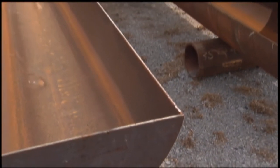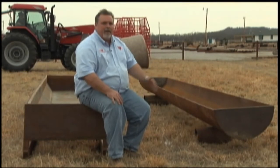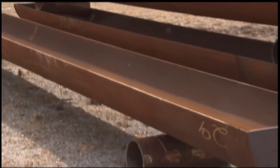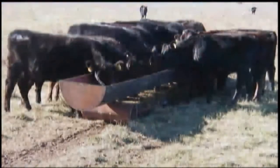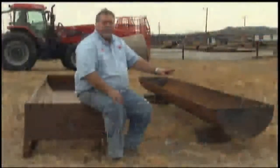We offer two different types. The type on my left is what we call a pipe bunk — it's made out of new pipe that's split in half, we put legs on it, and it's an ideal bunk for cake, grain, feed of that nature. It weighs about a thousand pounds.